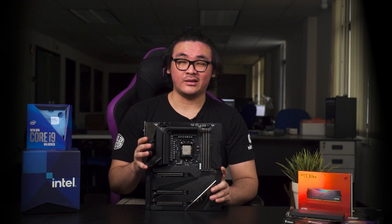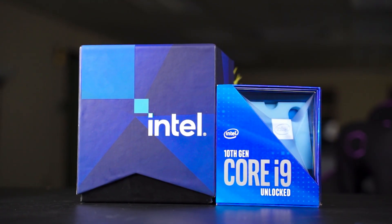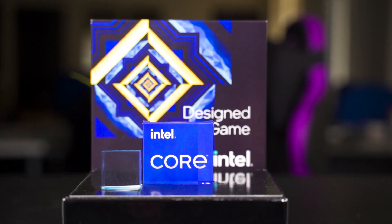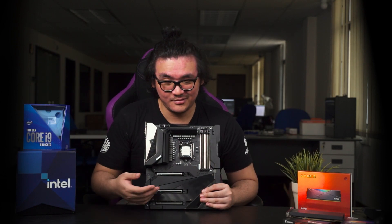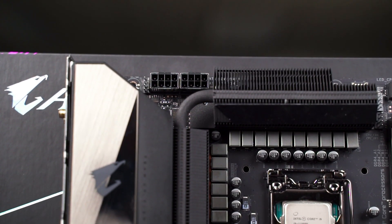For performance testing, both the 10th gen i9 and 11th gen i9 were tested on this motherboard. Gaming performance details can be found in a separate video, but as a quick summary: the performance difference between the Z490 and Z590 is pretty much negligible for the same CPU, with the frame difference being under two frames. Unless you specifically want new features like PCIe 4.0, you can go with 10th gen on the Z590, though you won't get PCIe 4.0.